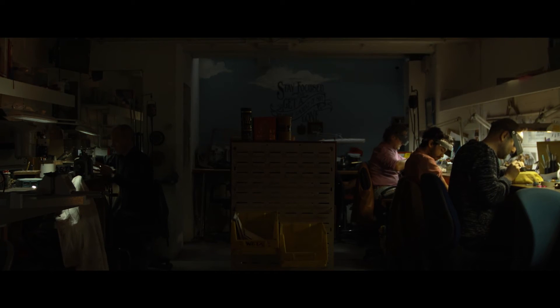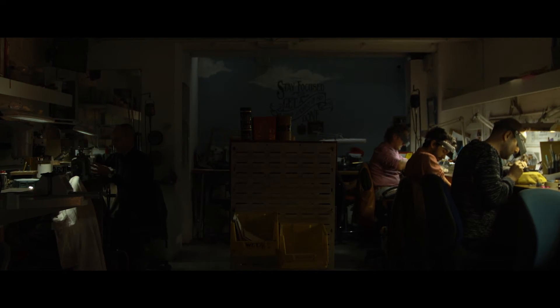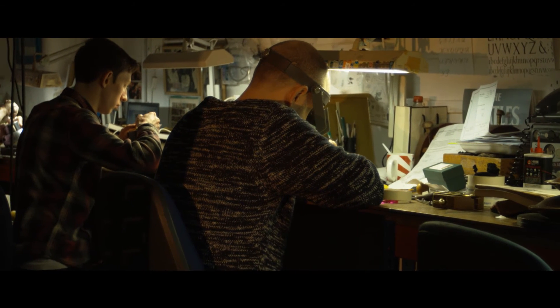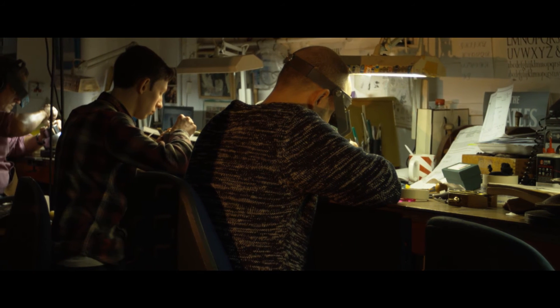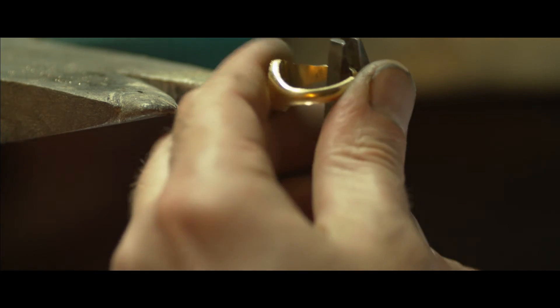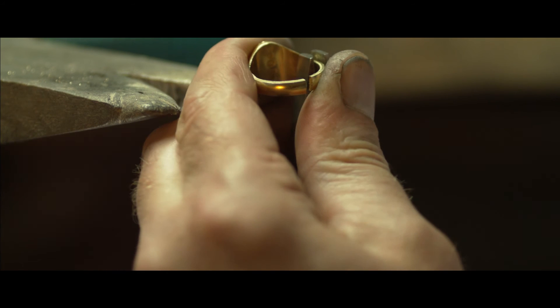Rebus has a tradition of always having an apprentice in the workshop. At the moment we have two. The training period is usually about five years. You've got to have a natural artistic ability and a temperament to be able to sit at a workbench, focusing on something really, really small for a long run at a time.